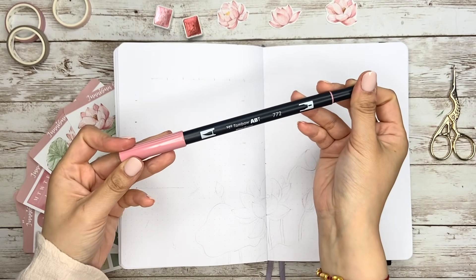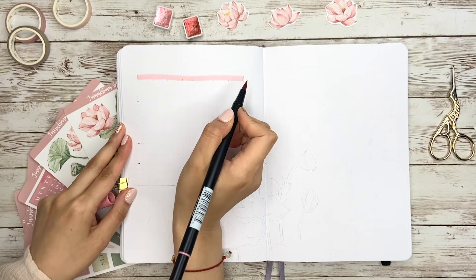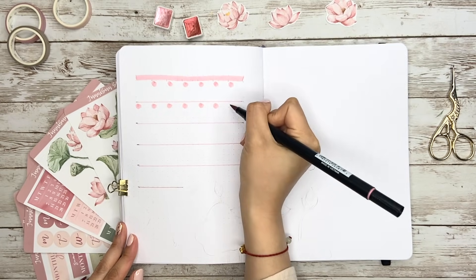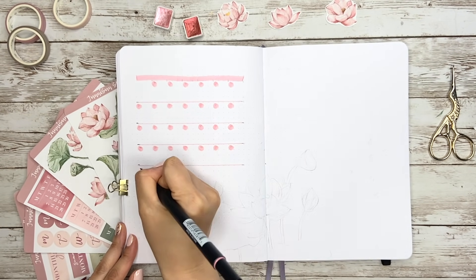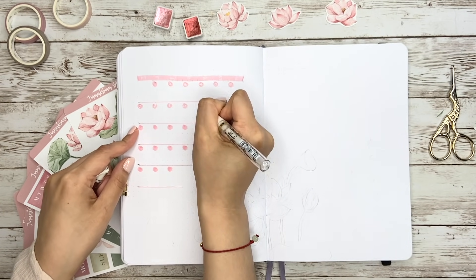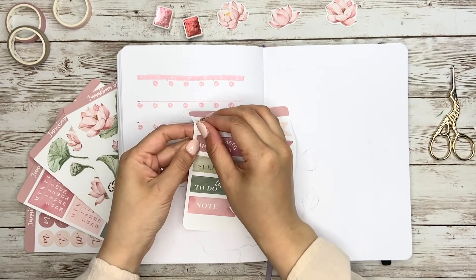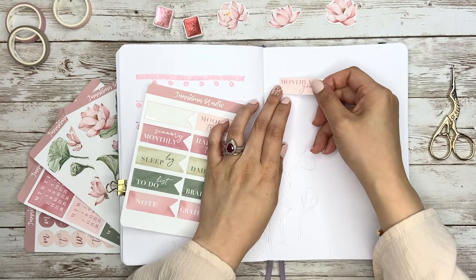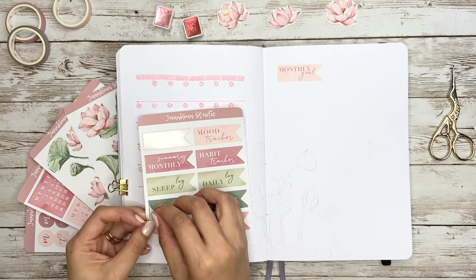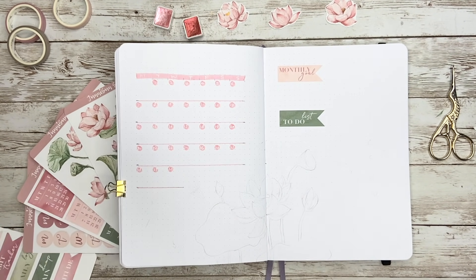Now let's move on to the following pages. I'll be mainly using Tombow brush pen and watercolor. For the monthly view, instead of using the whole spread, I'm making a simple calendar on the left side because usually I don't have too much to write on it. Then I use the white gel pen for the dates. On the bottom, I'm going to draw some lotus flowers with watercolor.